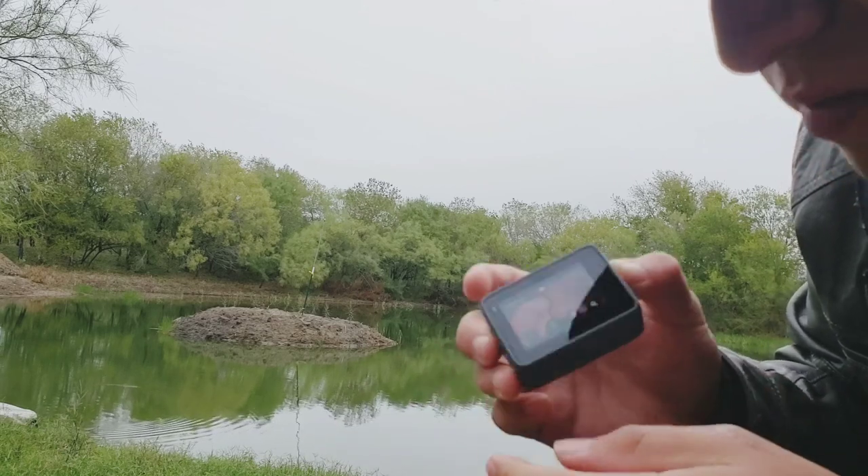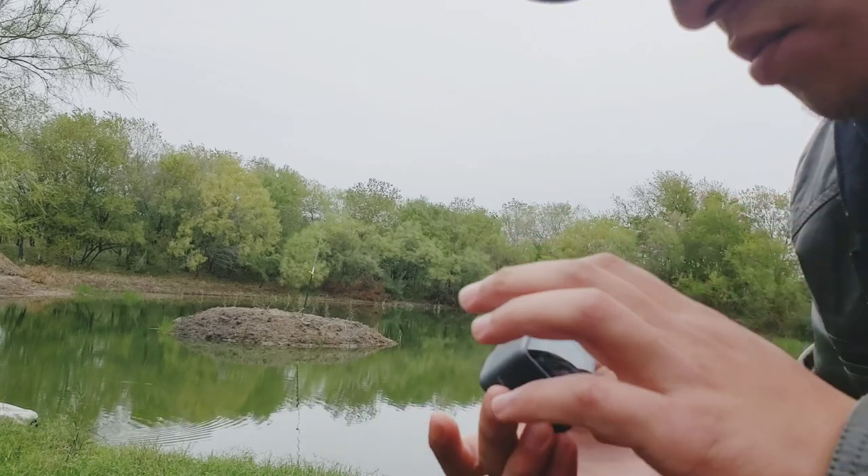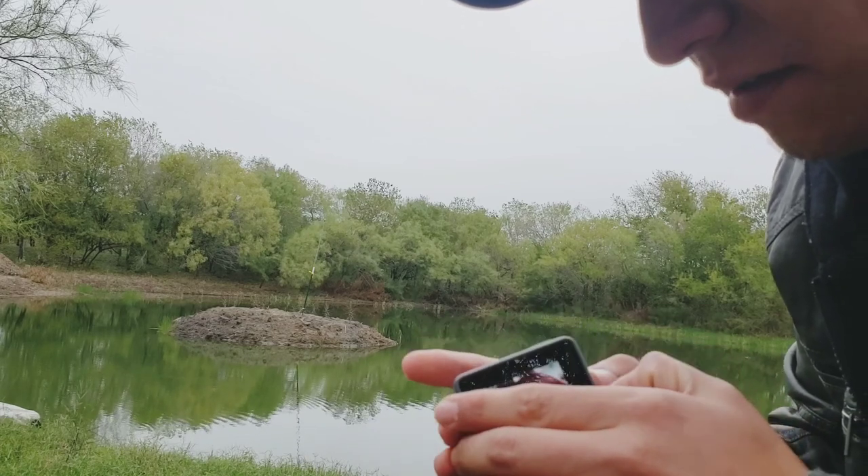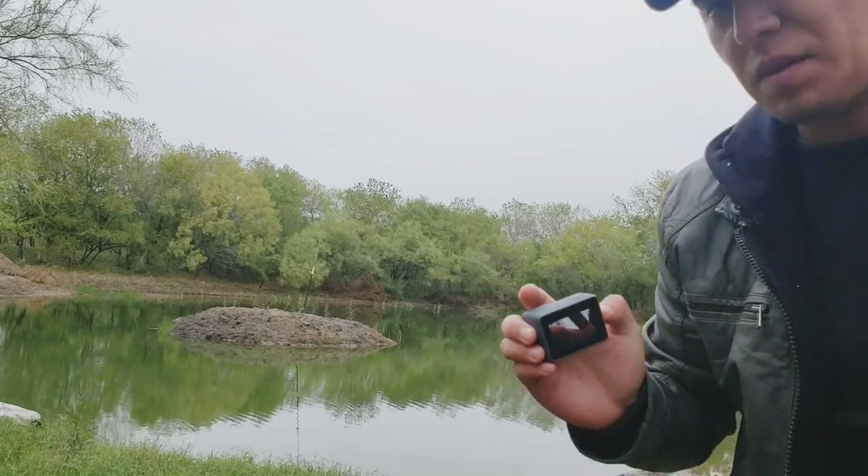The batteries are not removable on the GoPro Silver or the White. They are only removable on the Hero Black.